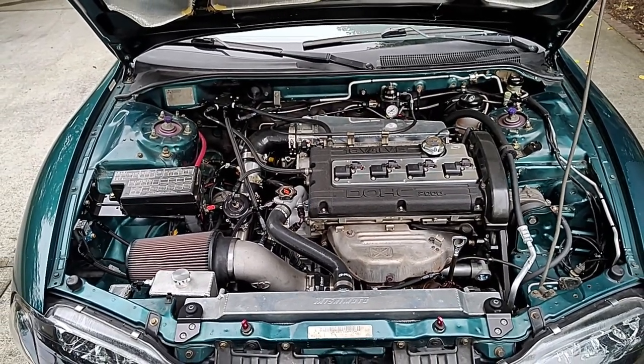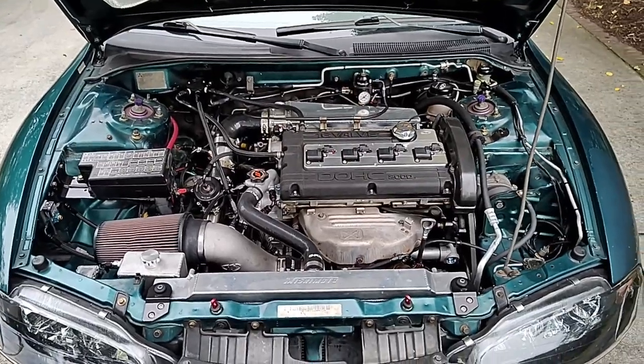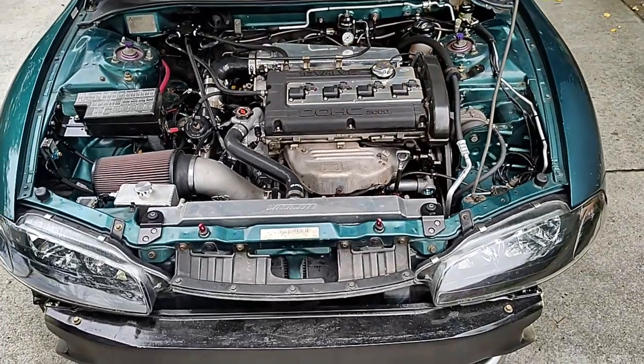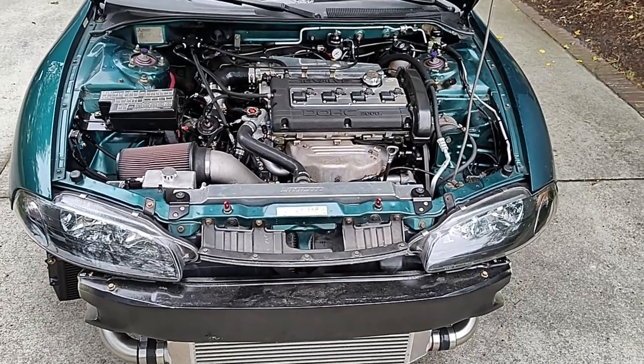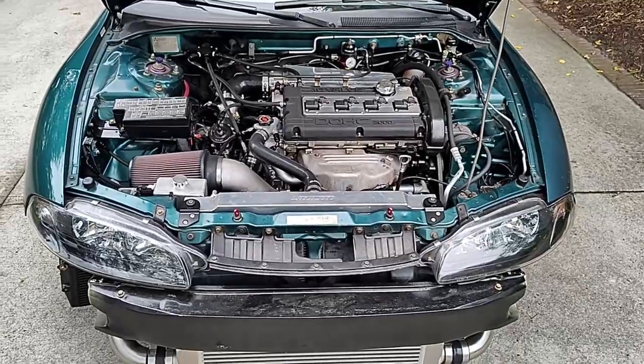Air conditioning is back in the car for the first time since probably the early 2000s. When I first joined the Air Force the AC went out, and being a poor airman I really couldn't afford to put AC back in it. But now that I'm old I can't really deal without it, so AC is back in.